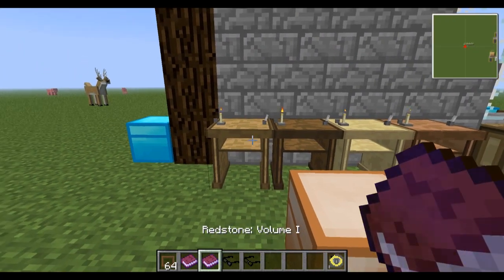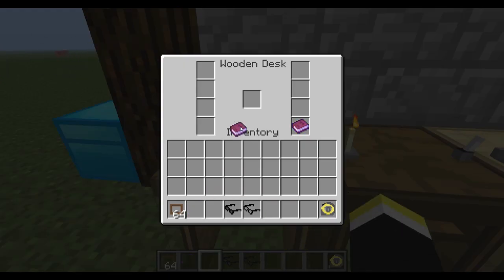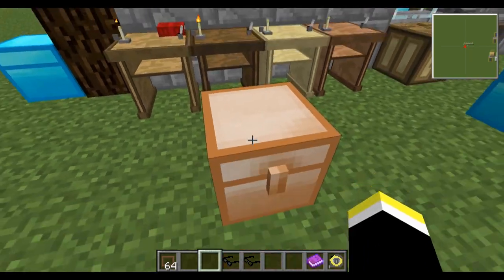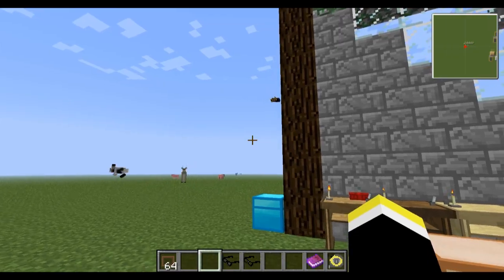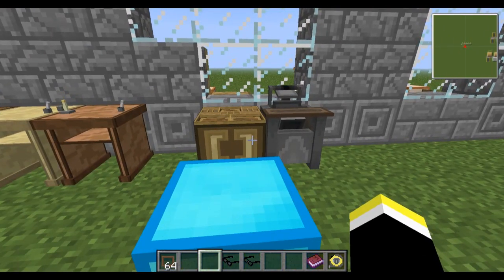Moving on to the desk, which is really cool. Right-click on the side to place an item there, or click the center to place it there. The center spot is special — right-click and it opens a writing interface. Here's how you make it: some slabs, a feather, and a torch. It's very cheap and easy. I think the torch and the feather can be switched, but don't quote me on that.